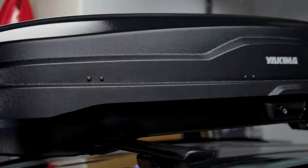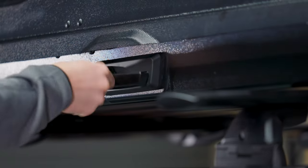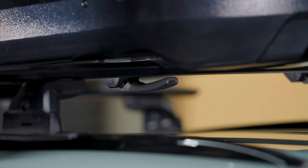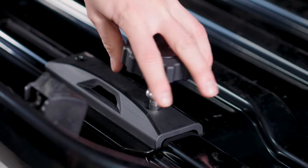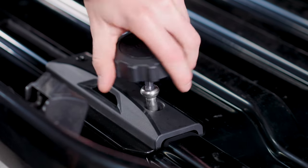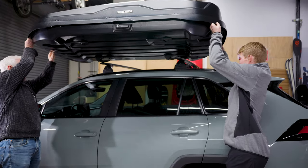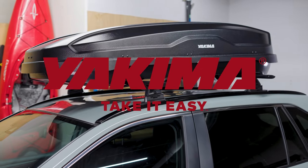Not that you'd ever want to take this sweet cargo box off of your car, but if you need to, open the box and loosen the clamp with the installation wrench until the clamp nut raises slightly, making sure not to back it out too much. If you accidentally remove it too far, no worries — just compress the clamp and thread the nut back in a few turns. Now slide the clamps off of all four crossbars and, with a friend, lift it off your vehicle and store it somewhere nice. Now get out and take it easy.